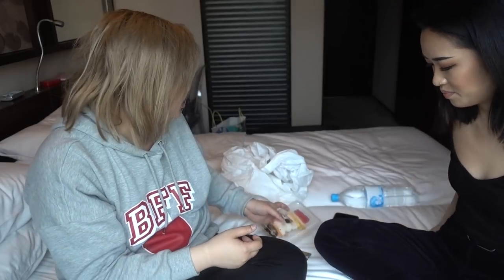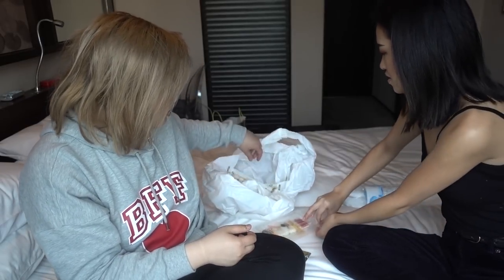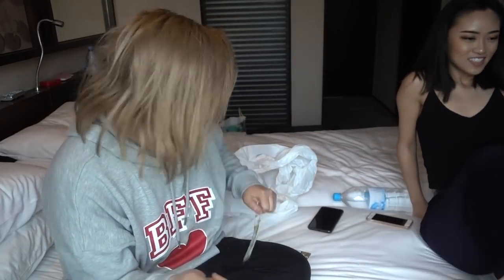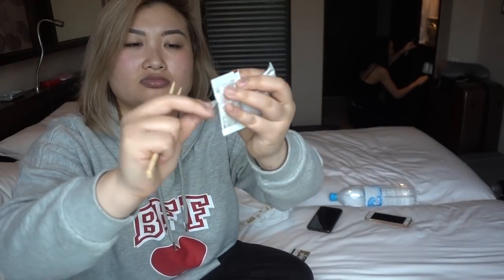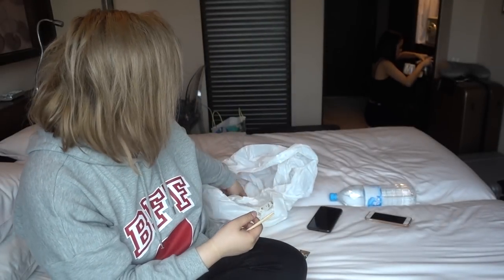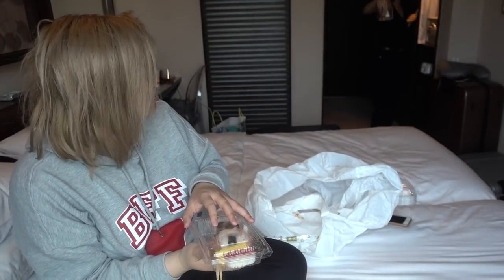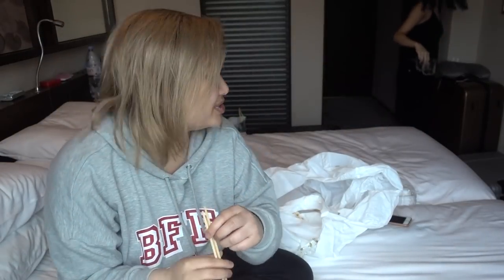They also gave us some soy sauce. We're in a hotel room so we don't know where anything is — we can use the back of this container. See, when you're in a hotel room and have to eat on the go, sometimes you gotta do stuff.